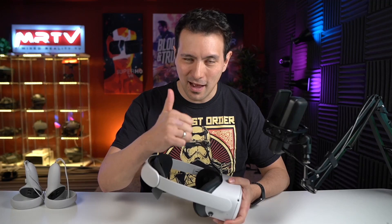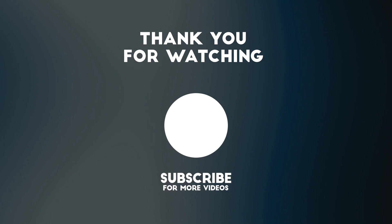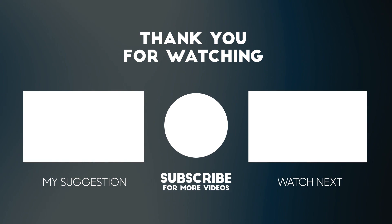And that's it for this review. I really hope it was helpful for you. If yes, give it a thumbs up. If you're new to this channel, absolutely consider subscribing and clicking on the bell button so that you don't miss any of my upcoming videos. If you want behind the scenes content, check out MRTV Elite at MRTVElite.com — that's my Patreon channel, and that is how I can keep this channel independent. I'm looking forward to seeing you in the next episode.